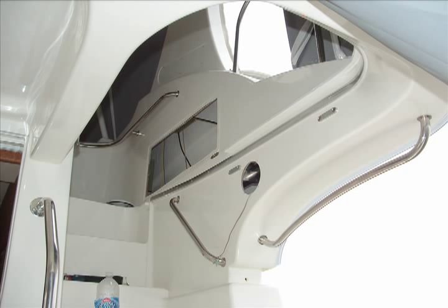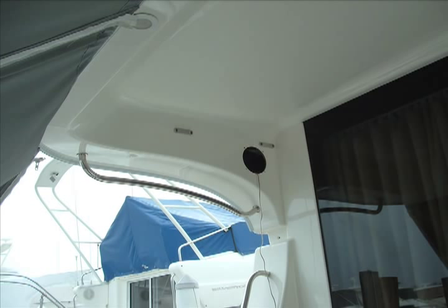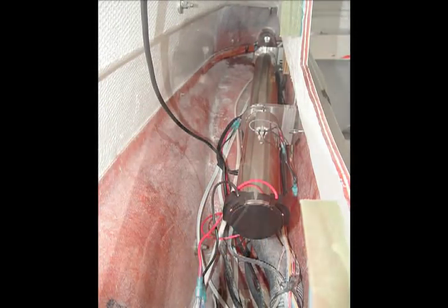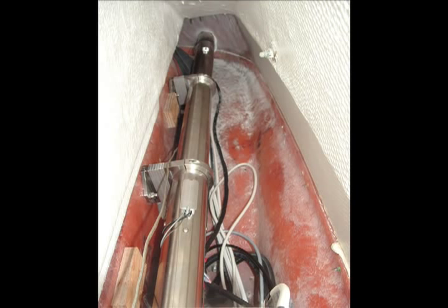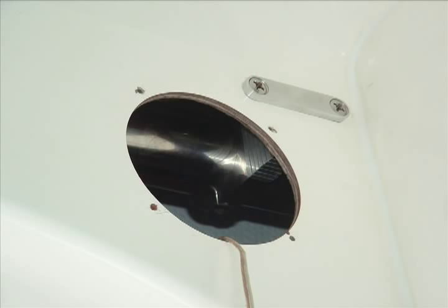For this specific installation, the actuators were placed within the fiberglass cavity of the flybridge. The speaker and storage compartment holes allowed access to the actuators during their installation. The SureShade actuators are secured utilizing flat surface mounts that can be attached to walls, floors and roofs. The backing plates of the internal flat surface mounts can be capped with plastic covers.